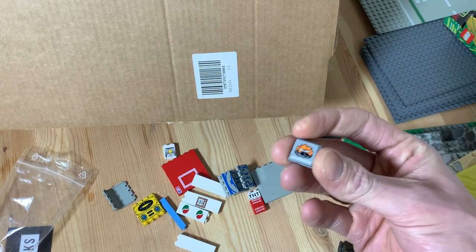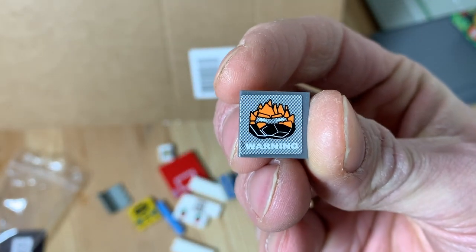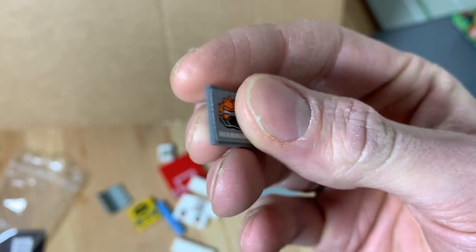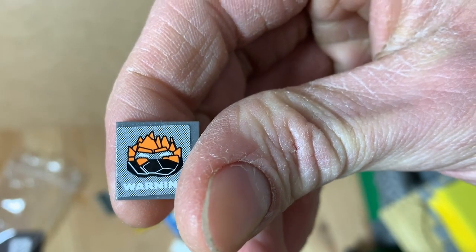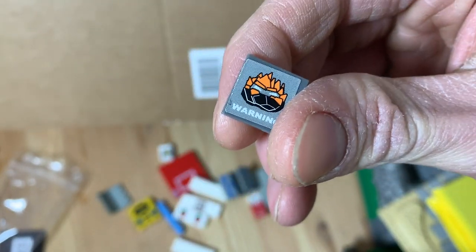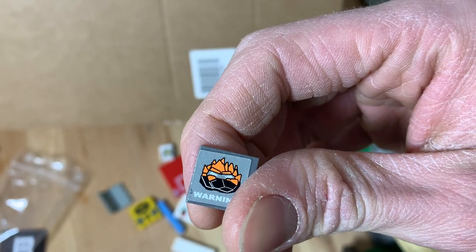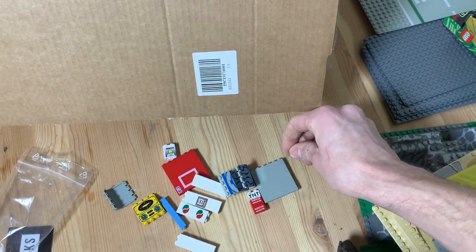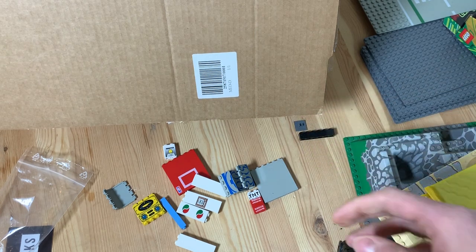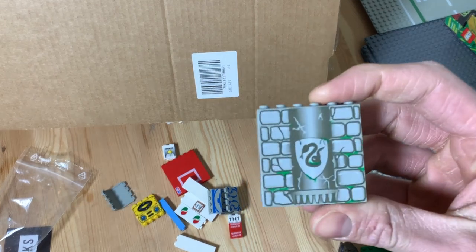Next we have this little clip piece with a warning sign — the sticker is mounted a bit crooked, which I'm not really liking, but it doesn't matter much. I'll probably use this for an underground section with some Power Miners. This is from Power Miners set 8191, Lava Truss — a play on Alcatraz — which features a prison-type thing for a lava monster living underground near the core.